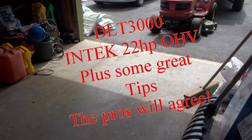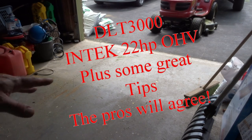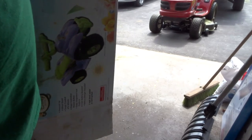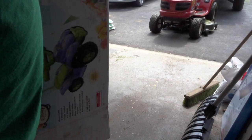Hey everyone, we're gonna do a little bit of lawn tractor maintenance here — something you should do every year, and for sure every two years. It just depends on the conditions; if it's really dusty or really hot, it all varies. For me, every two years works fine. Use some cardboard on your floor so you don't get any oil on it. We're going to change the oil and look at the air filter.